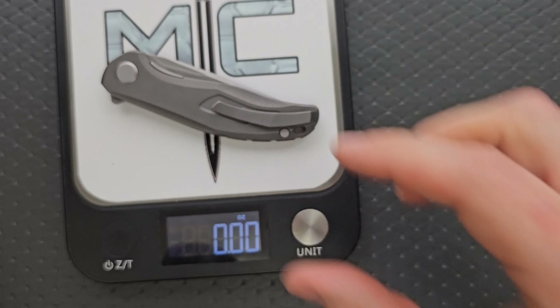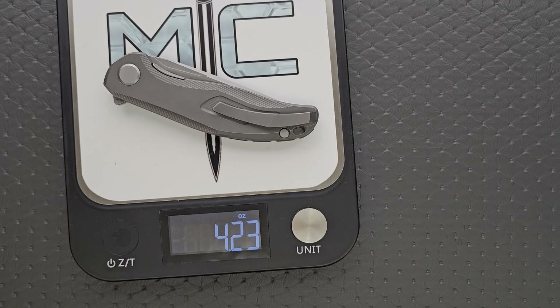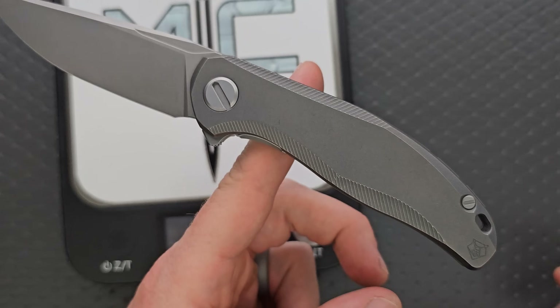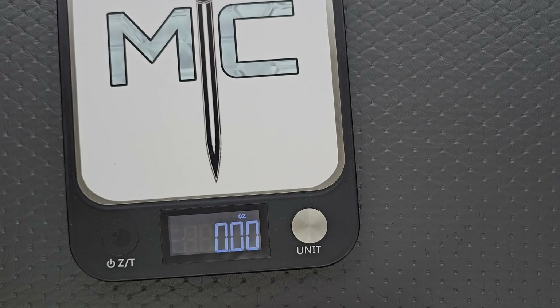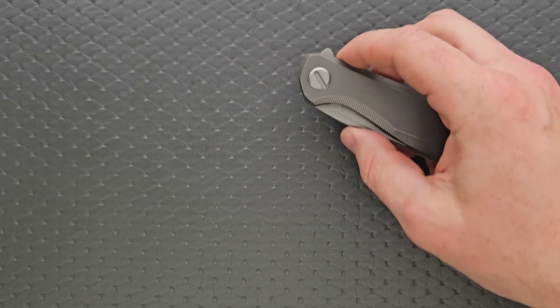The weight is 4.23 ounces — pretty good for a full titanium knife with a 3.65 inch blade. Not bad. The balance is probably still going to be slightly butt heavy, but it's really pretty good. Let's go ahead and do a hardware check.